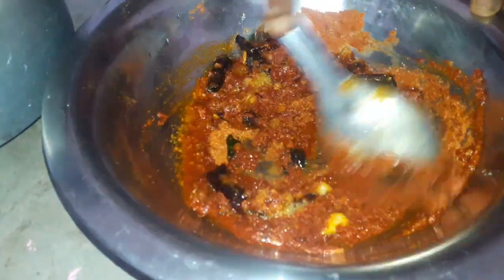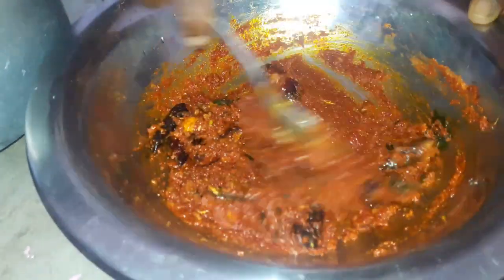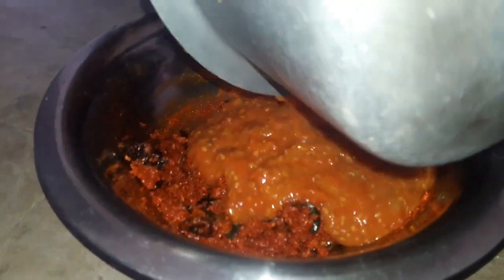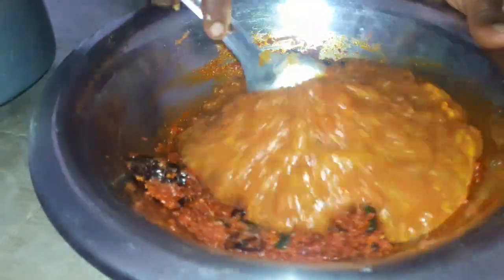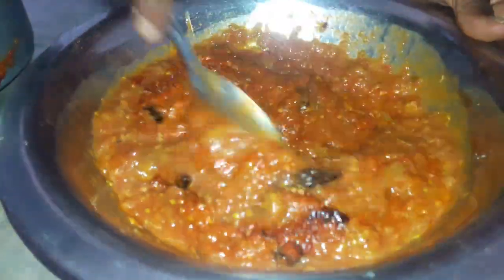It is very good and it is very simple. Now we have the first tomato paste. We have the first taste of the tomato paste.